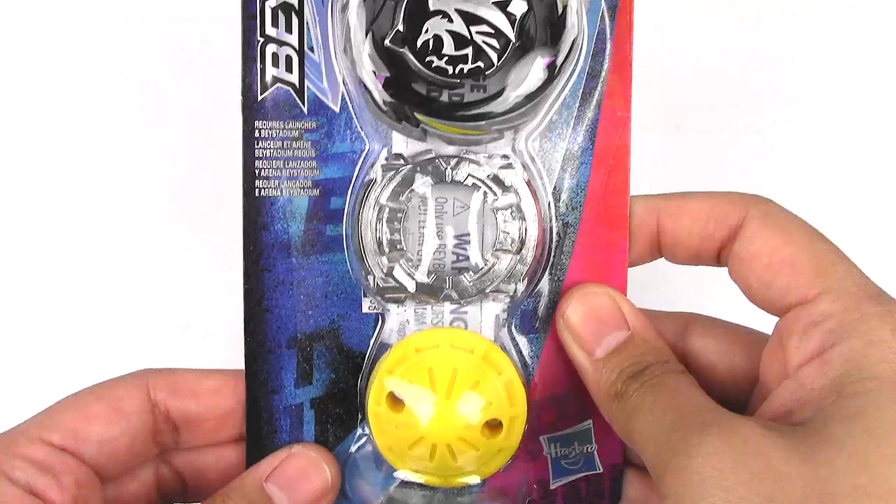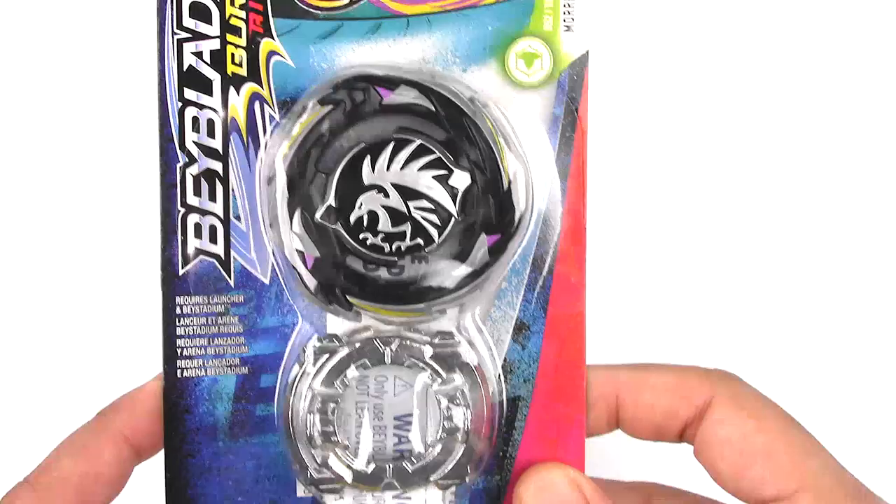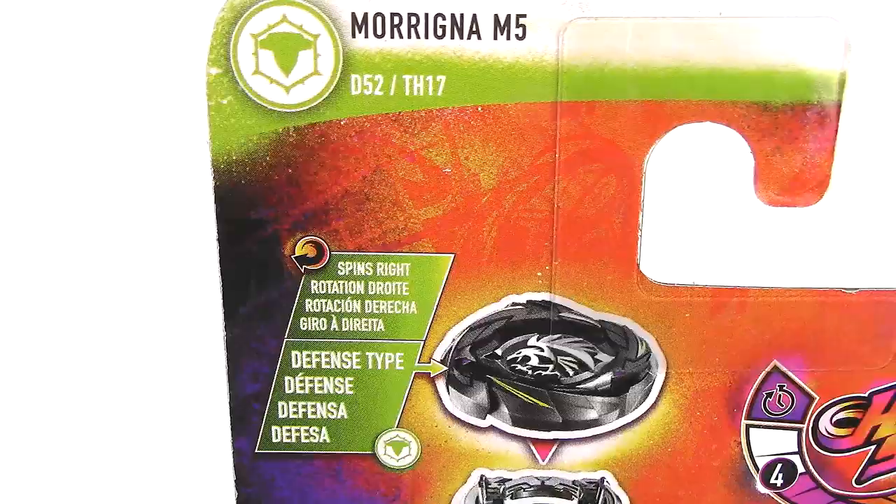We got a nice recolor. Morigna is really good — too bad it's banned in Beyblade Burst Classic. It's really round, really compact, really great for defense and stamina. Speaking of defense, this is a defense type.